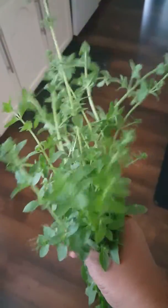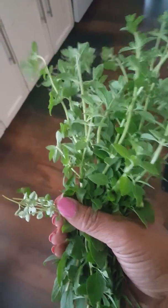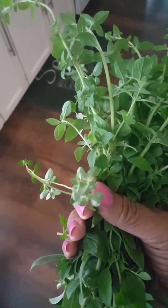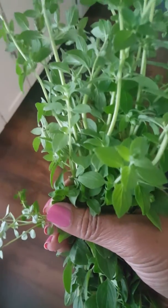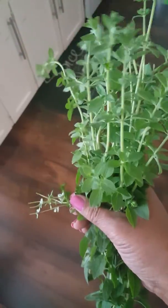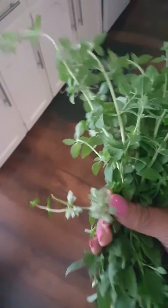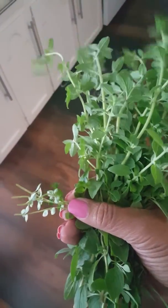I actually put these plants out front in the fall. I let the leaves fall on top of them and everything, and they apparently insulated with the leaves, which I know will happen. And y'all, this is oregano and thyme. I just got a little bit of thyme out — I have more, but I just clipped this off.